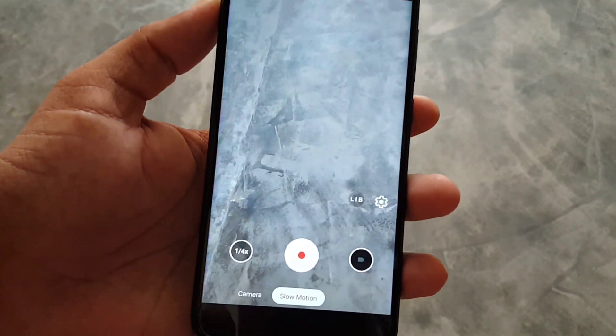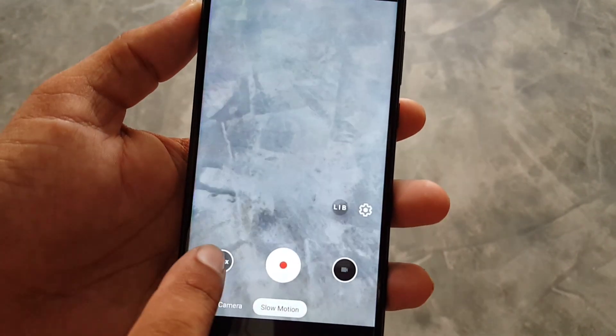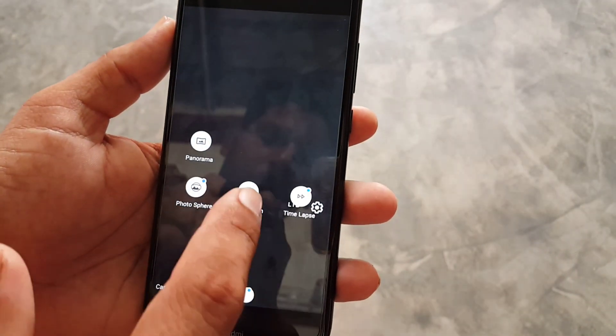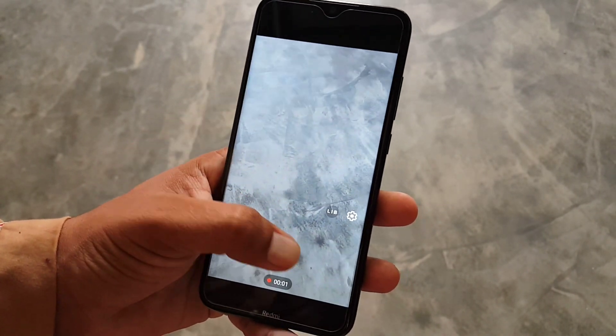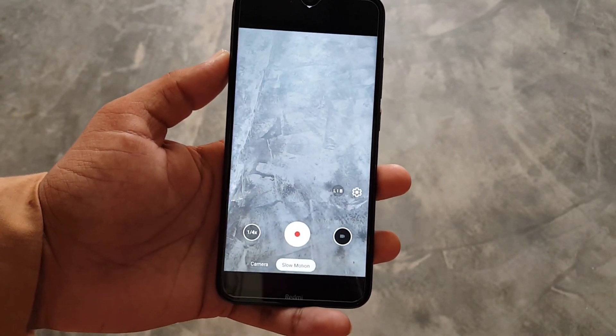In the more section we have photosphere and slow motion. From here you can change the slow motion speed, which is working fine out of the box — there is no need to go into settings or load XML files. Here is a sample of slow motion recorded with this camera mode, which is absolutely good.